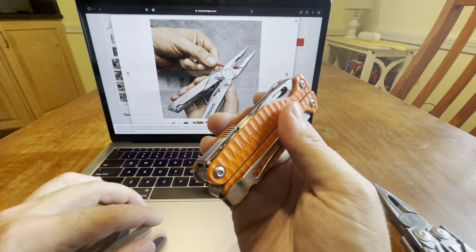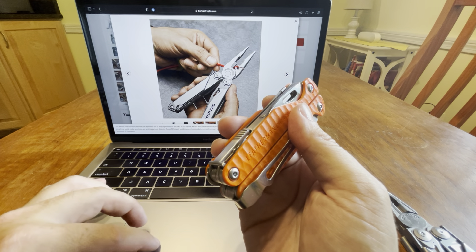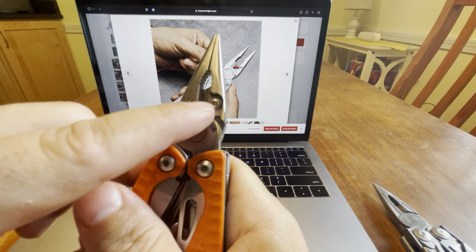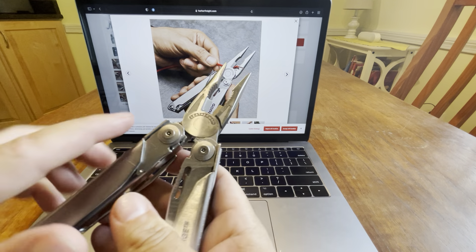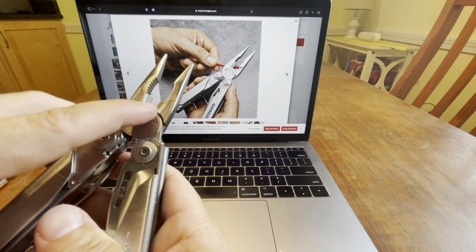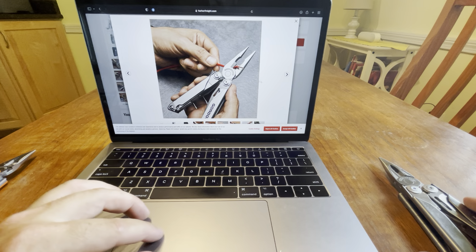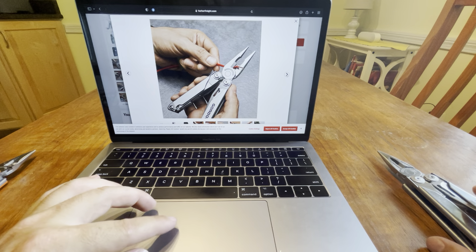It's got pretty much everything. There's no interchangeable bit driver or wire cutters — like this one has the interchangeable. You can see right here you can take these out if you ever break them. But it's kind of like my first gen Surge where I've never had issues. These are like $140 now on Leatherman's website — it's crazy.